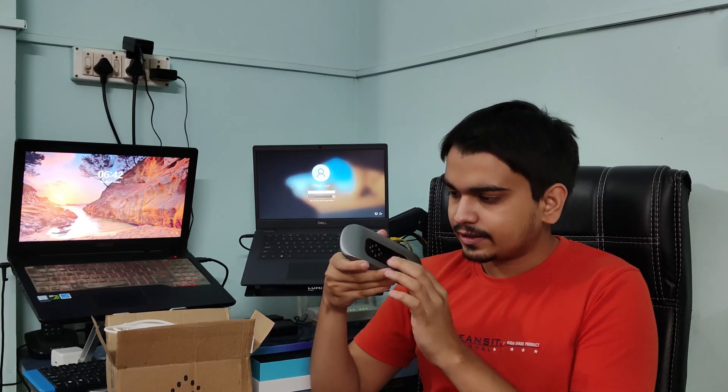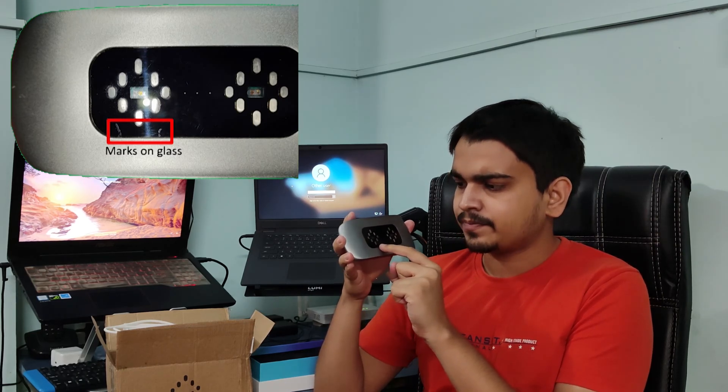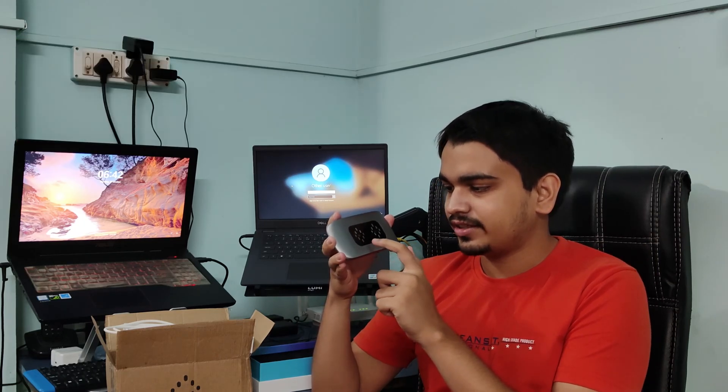That was the physical overview. Now coming to its flaws — first, this device is priced at ₹15,500. It looks premium, but there are some flaws. You can see closely on the glass there are some marks which look like scratches that were there since I opened it — I did not make the scratches. This did not look good on a premium device like this.